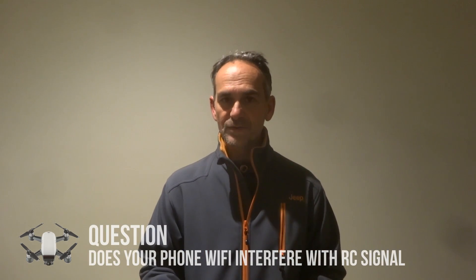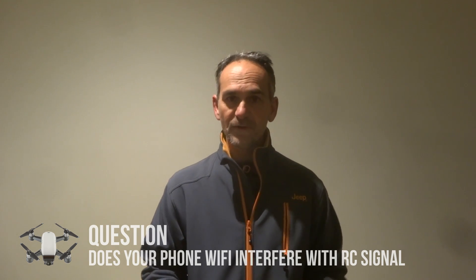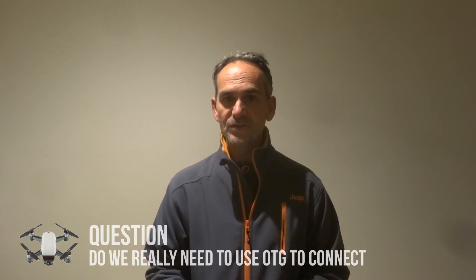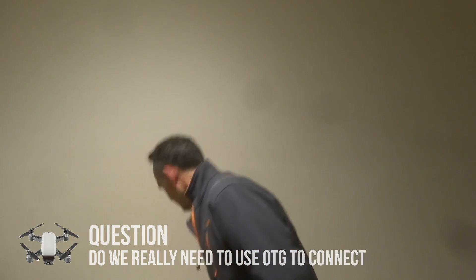Now some people have suggested that maybe having your phone on with WiFi, Bluetooth, all that sort of stuff, and trying to run your Spark through the controller through the WiFi connection can sometimes create some interference. So a lot of people are actually switching over to using the OTG cable which I have right here.